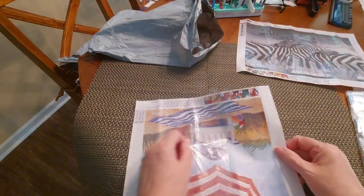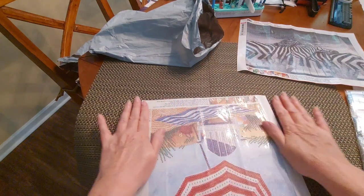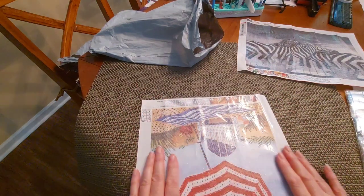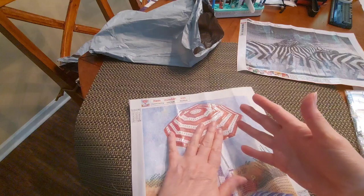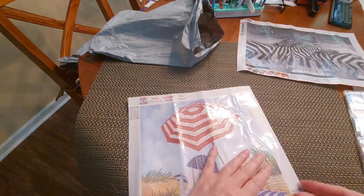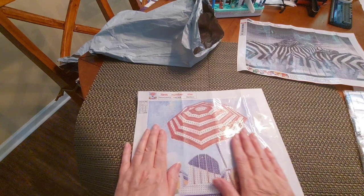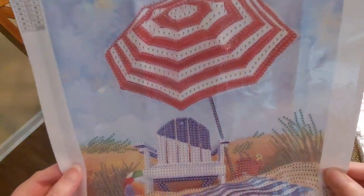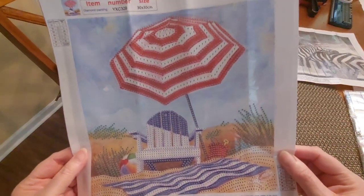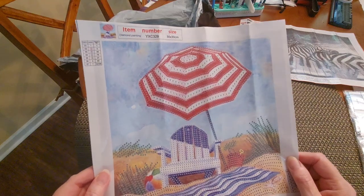I'm going to be able to sit on my huge balcony and look out at the ocean, listen to the band or the karaoke at the pool — it's going to be so nice. Oh my goodness gracious, look at that — how cute is that! $4.99 for a 30 by 30 — I love it.